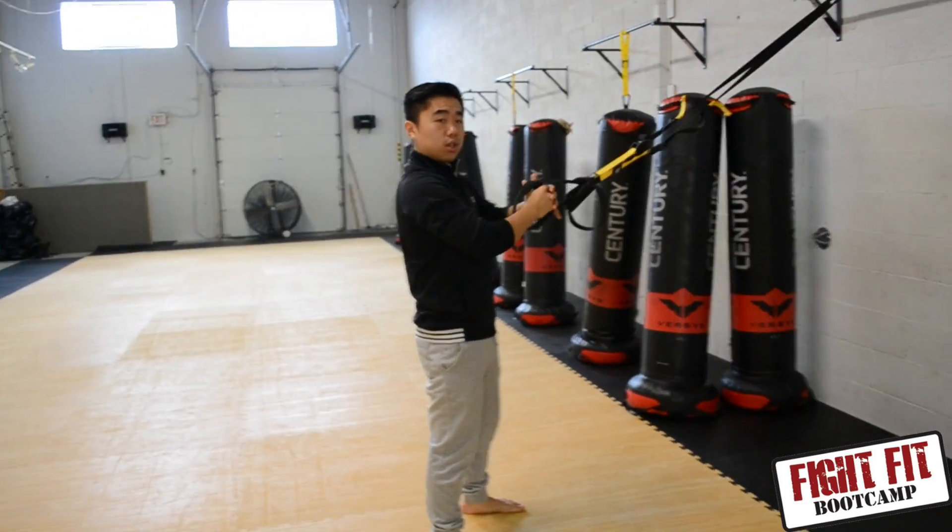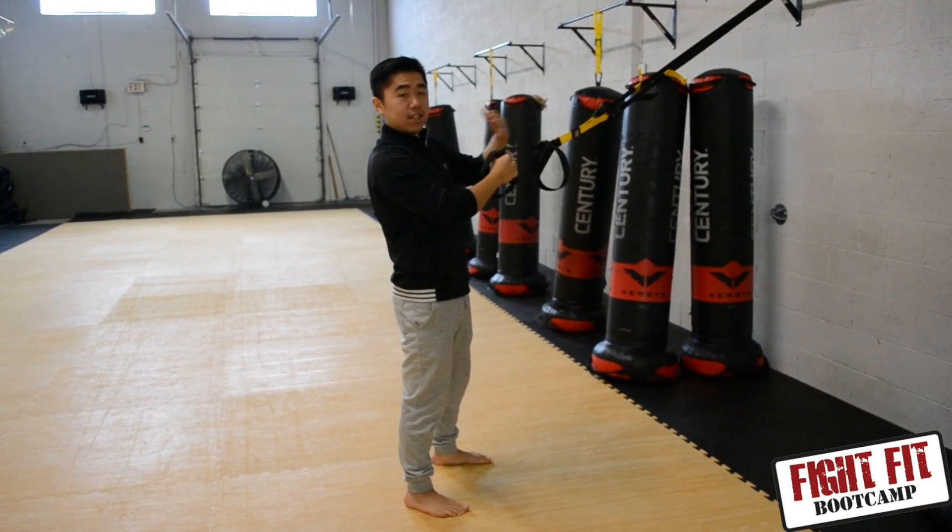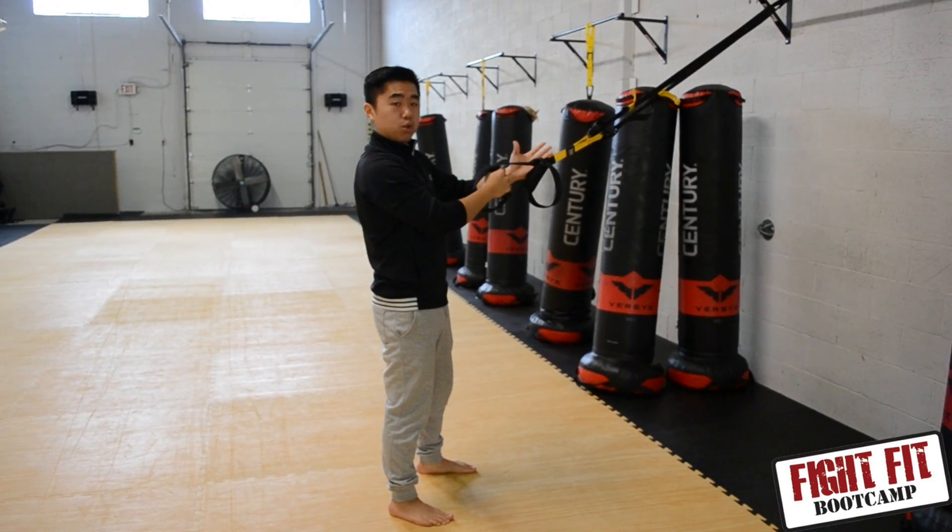From there, you have two options for the single arm rows. One, you can drop down with each row, or two, you can stay nice and parallel the whole time. I'll demonstrate both.